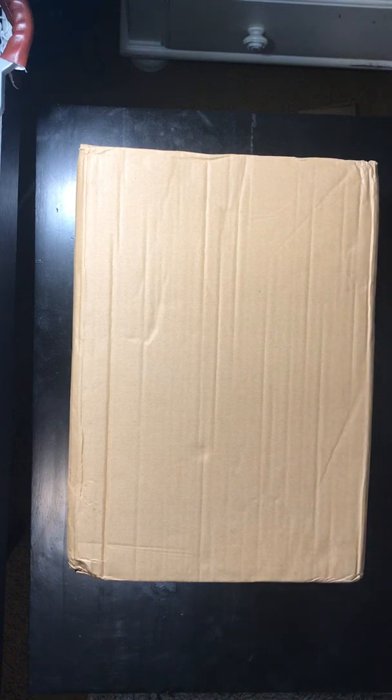What's up guys, HyenaTV back with another video. Today we're doing an unboxing video, so let's just get straight into it.